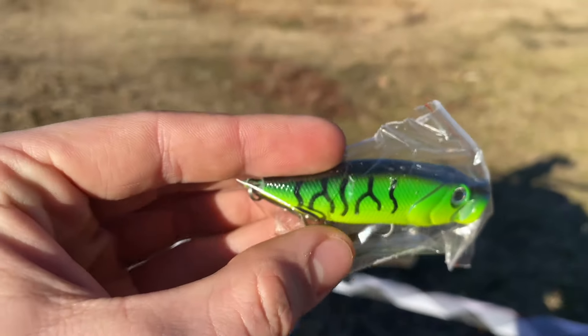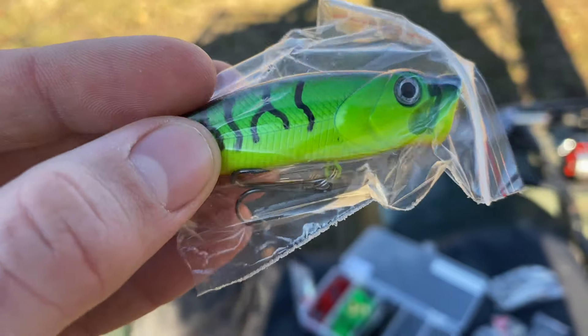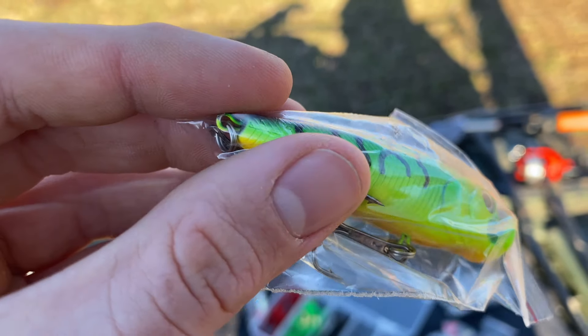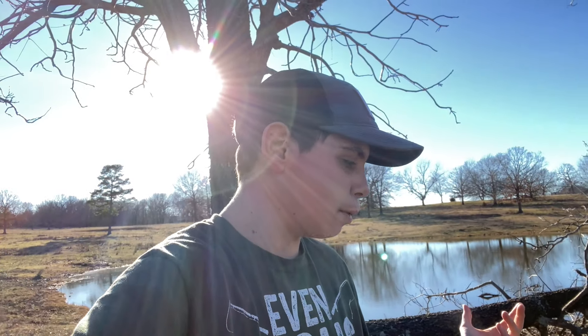We got this little jerkbait here - not shabby honestly. And then we got a popper; hopefully we can catch a fish on this popper because it looks pretty decent. I'm very curious about the hooks too because you never know - these things might break. That's all the lures, and there's only one thing left to do: let's test these lures out right here on this pond, see if we can catch a couple fish and see if it was worth the money.